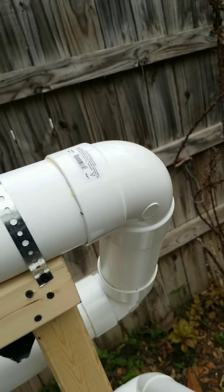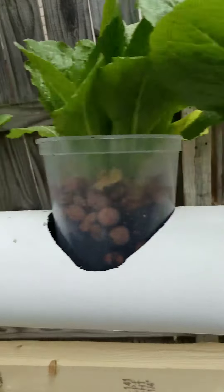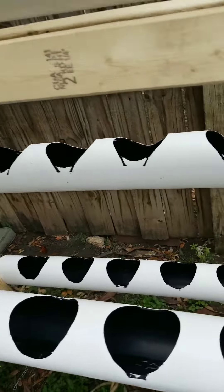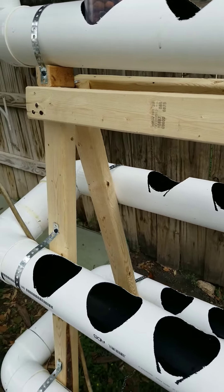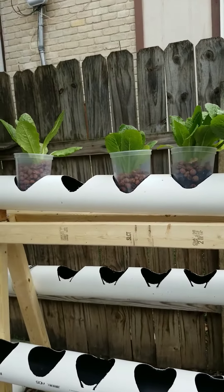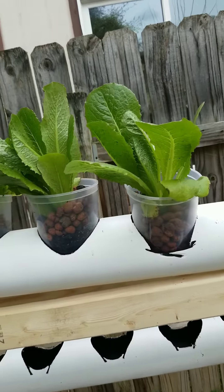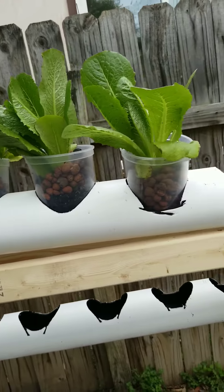I drilled holes in the top here using a four-inch hole saw, and then on each of the lower pipes as well. Ultimately, hopefully I'll have 35 plants in here. I only got five of these lettuce because my experience is that it just keeps growing — you can harvest individual leaves and another one will grow, then yet another one will grow. If we had 10 or 15 lettuce plants, that would do us as a family for lettuce on an ongoing basis.